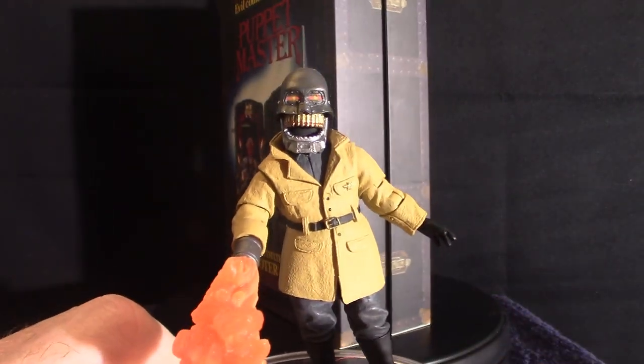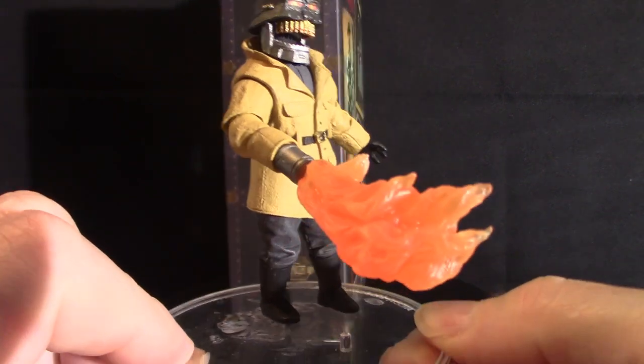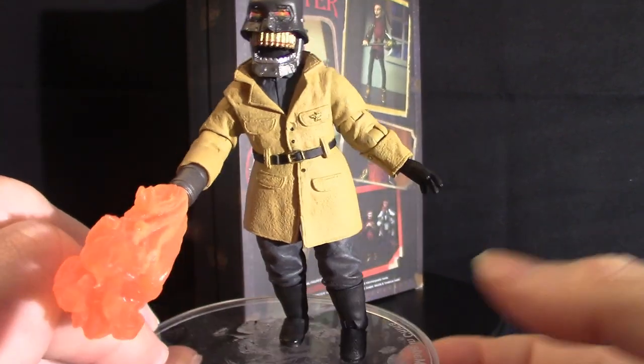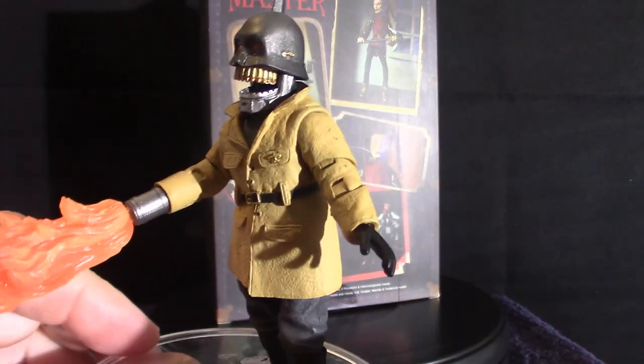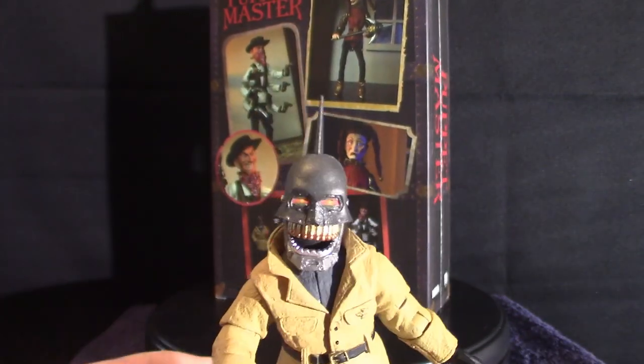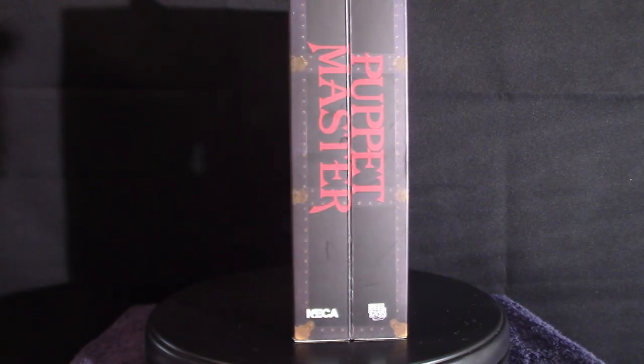Next let's get into Torch — he's a cool character too. He's got kind of a German Nazi evil look about him, and he's got this flamethrower, which I think is really cool. These puppets were created, they came to life, and everything — it's a very cool movie, but I haven't seen it in such a long time.